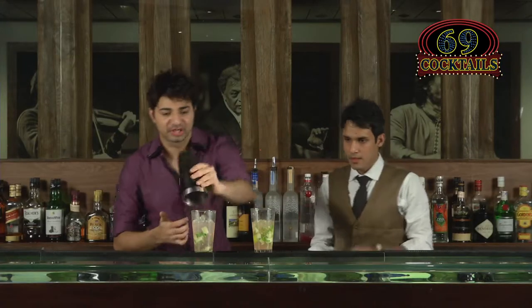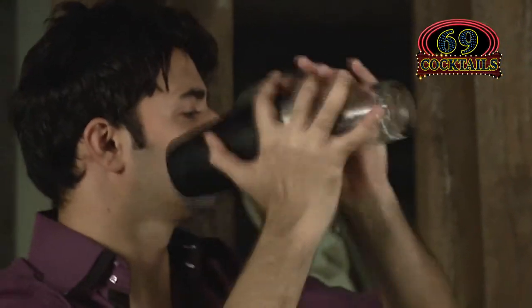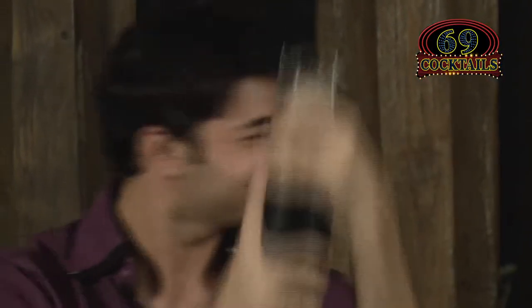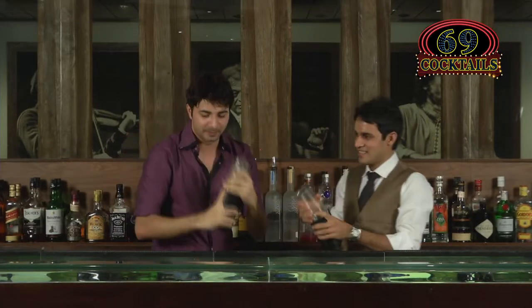Now we give it a good shake with a Boston shaker. There are so many ways you can shake your drink — and always have that look on your face. Done and perfect.